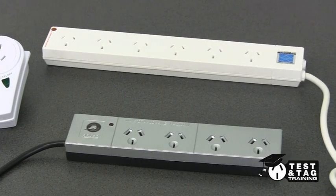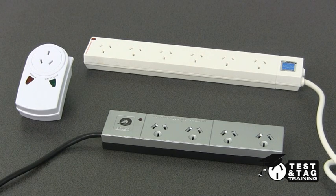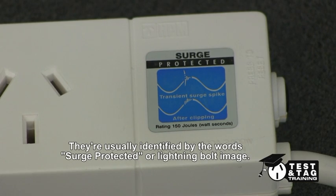Hi, this is Matt from Test and Tag Training. Today we're going to show you how to test a surge-protected power board. Surge-protected power boards contain MOVs and/or EMI filtering, which are designed to stop any surge of voltage damaging sensitive electronic equipment.